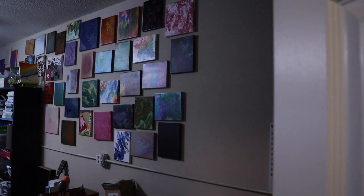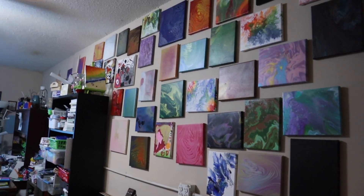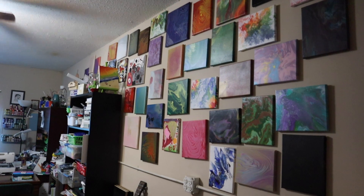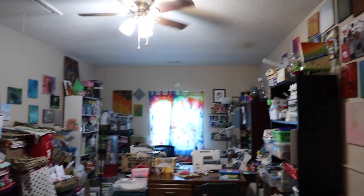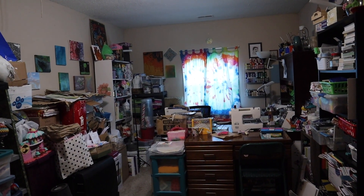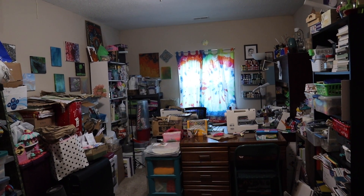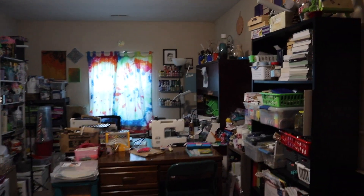All right, the door. Firstly, you will notice a bunch of paint pours that I have made. Lots of paint pours. And the chaos. This room used to be a garage before we lived here — it was a garage and has been converted into a bedroom.